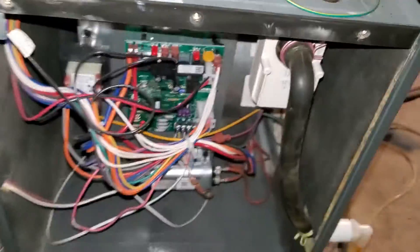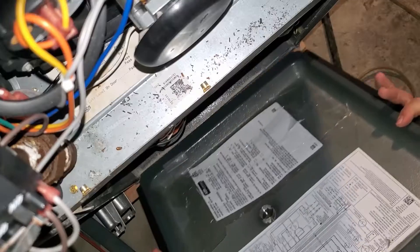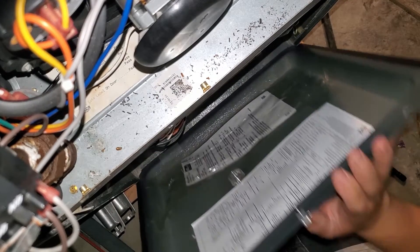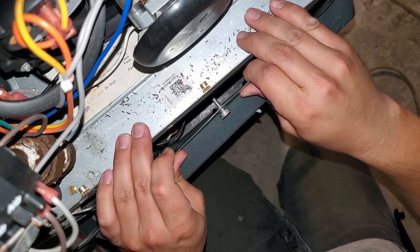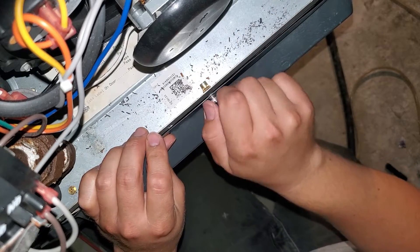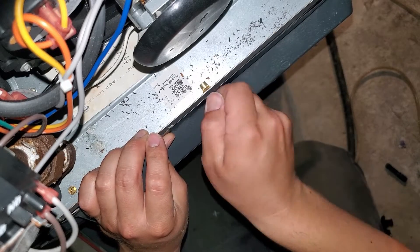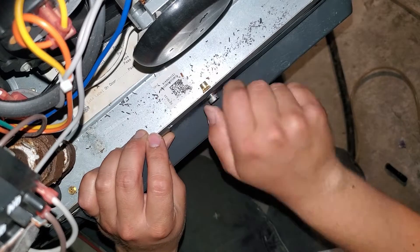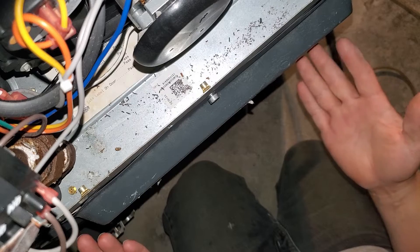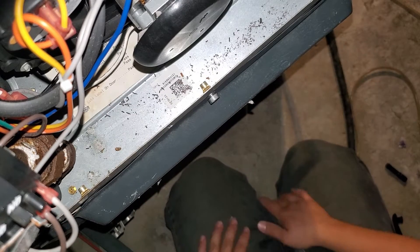So we'll go ahead and turn the power back on and put the cover back on this furnace. Once I push this door on here, that's going to essentially connect power. So nothing should really happen, because we have a fuse in there now, and the safety measure shouldn't cause it to do anything at all. Yep. So as you see, we put the cover on and nothing happened. Now if we go upstairs, I'll cross a couple wires and show you guys that this thing is working properly.